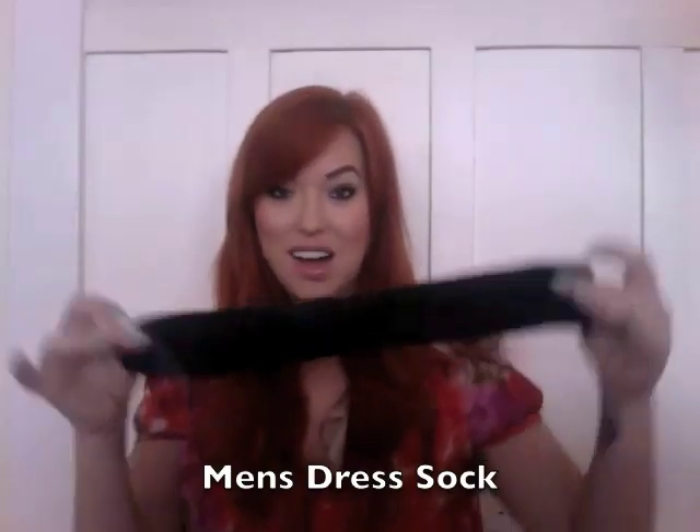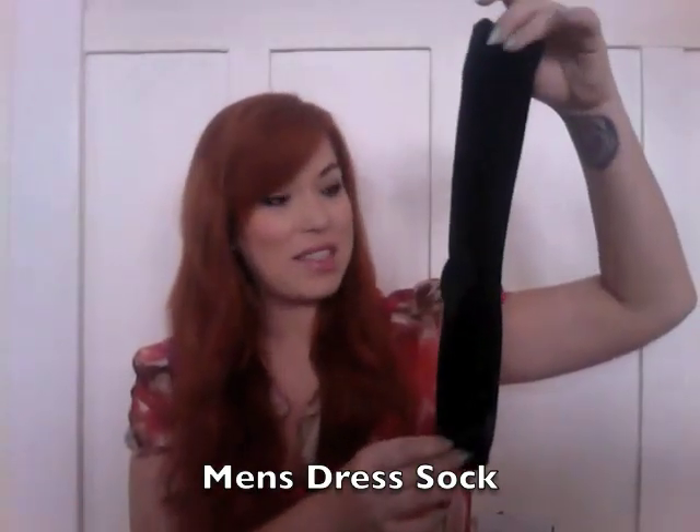The first thing you're going to need for the sock bun is a sock. This is a regular men's dress sock. I get them at the dollar store — you can buy two for a dollar, and it doesn't have to be fancy. If you have lighter hair, you should get a lighter color. If you have a lot of hair, it doesn't really matter because it's going to get covered up anyways.